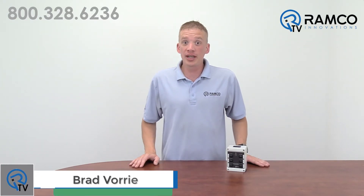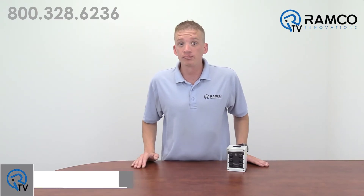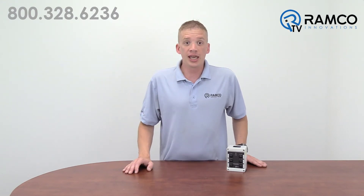Hi, welcome to RamcoTV. My name is Brad Vorey and I'm the Automation Specialist for Ramco. What is your process for calling for more products to be delivered to your work cells? What about calling over maintenance personnel or a supervisor? Do you have to yell across the room or even leave your work cell to find what you need? Let's take a look at an automated solution that will save you time and money.